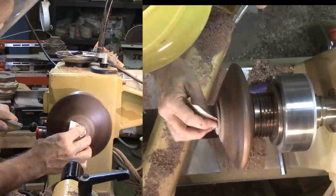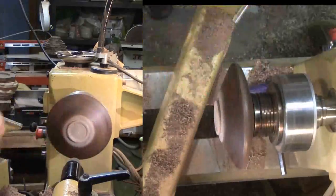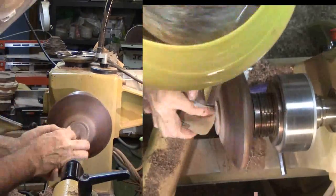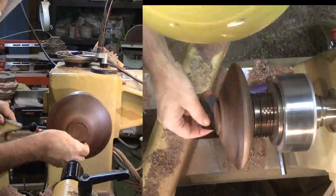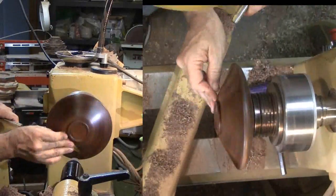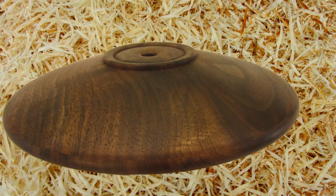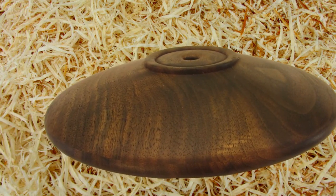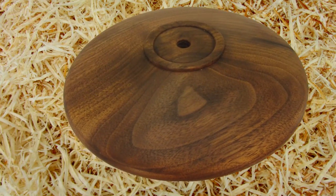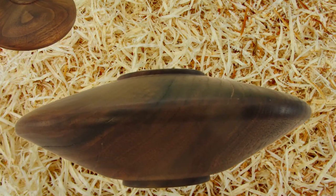Then sand and finish the exterior with walnut oil. Later I'll soak it in walnut oil — that will also finish the interior. Et voila! I made a hollow form without one tiny bit of hollowing through that small hole. Did I cheat? I don't think so. If I can avoid that interior hollowing with a simple technique like this, I'll do it. Plus, it would have been nearly impossible to hollow that far out, so close to the top.